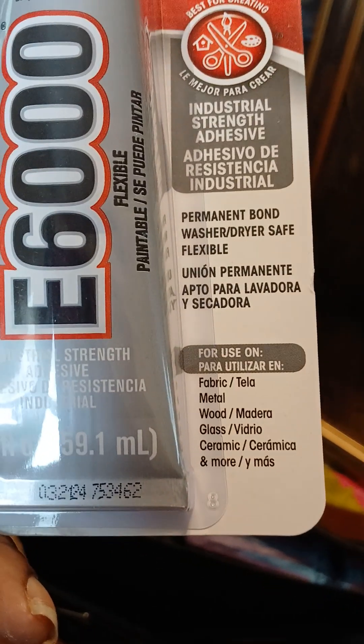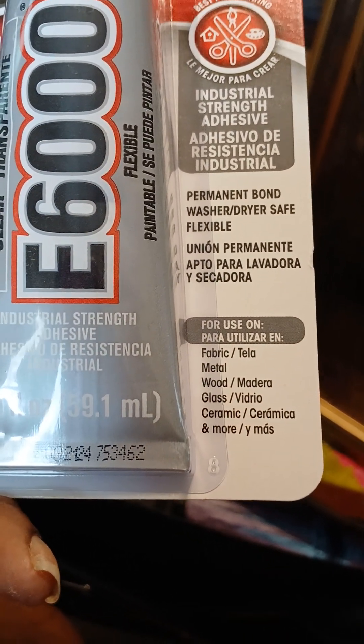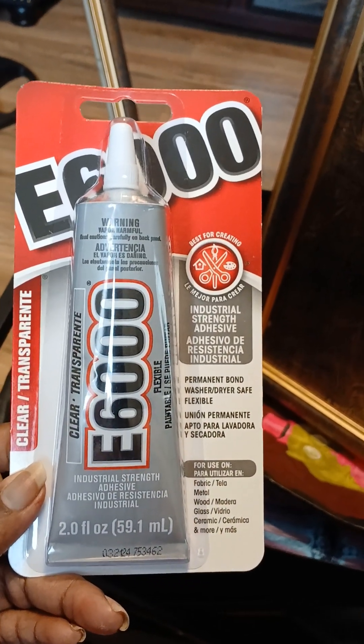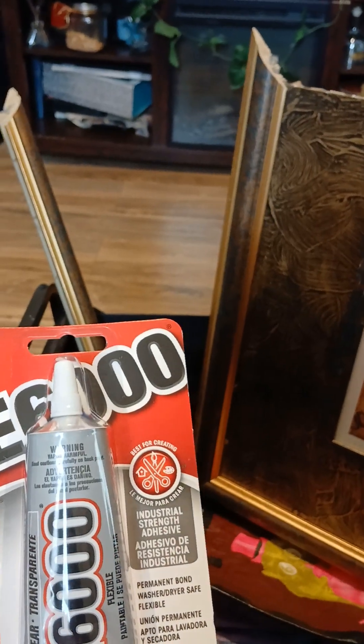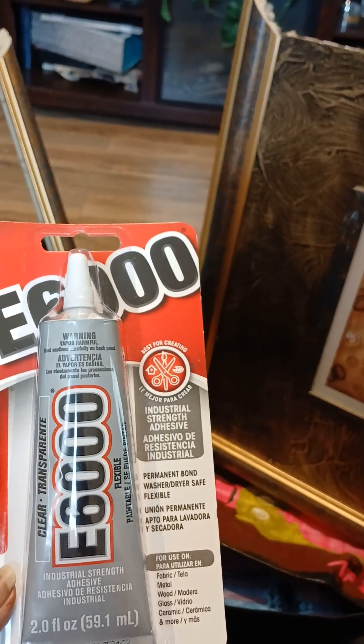I believe it's E6000 to do the job because it literally says fabric, metal, wood, glass, ceramic, and more. No wonder all the craft people and the DIY people always use this. They say give it 24 hours to cure or to dry, and it's supposed to be a dry, clean surface of course. So we're going to see what this is going to do.